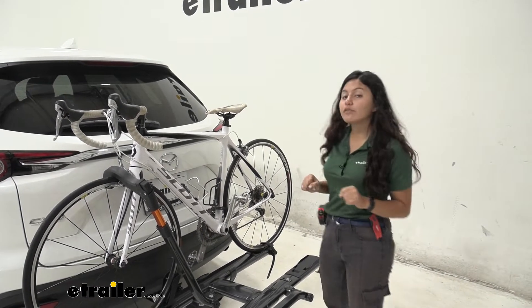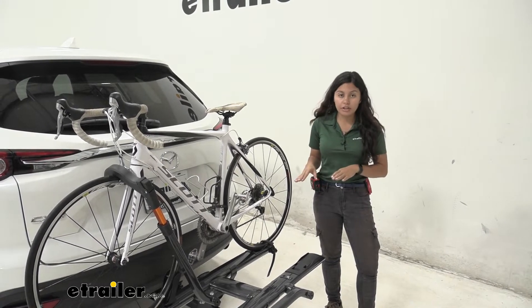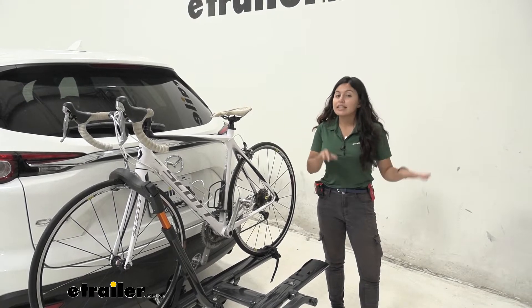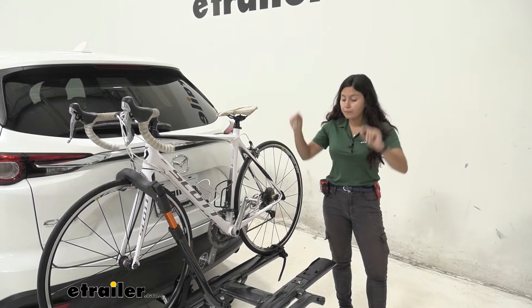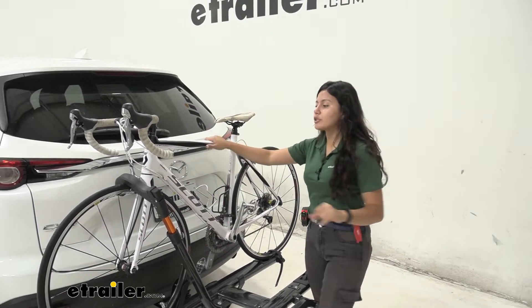This does have a weight capacity of 40 pounds per bike, which is a little bit more than your normal bike rack. But if you do have an extra heavy electric bike, this may not be the best option and you might want to consider the Kuat NV. That said, 40 pounds is usually more than enough for your average bikes.